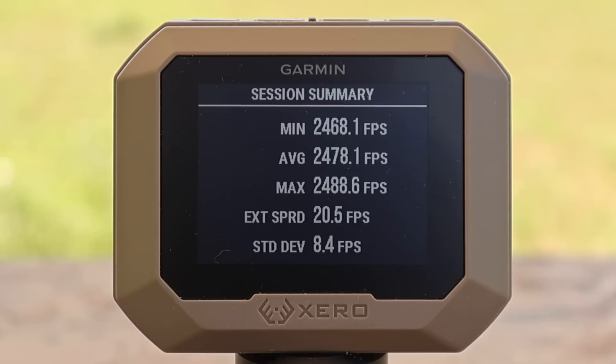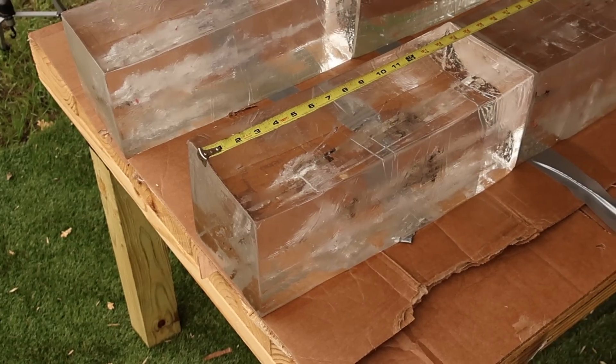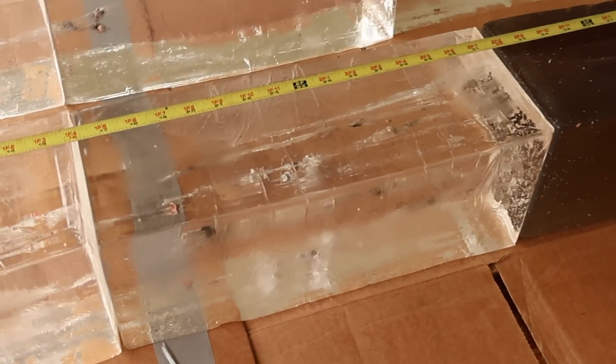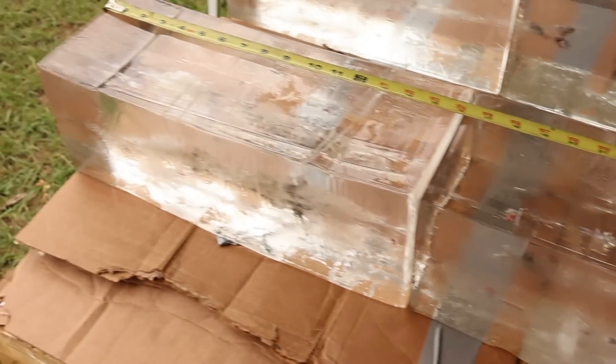Here are the velocities for the Hornady Custom Light 125 grain SST load out of the .308. We had a minimum of 2,468 for an average of 2,478 feet per second. So this stuff is going pretty slow — we'll get into velocity more in just a second. And we are down at the blocks after shooting that Hornady managed recoil 125 grain SST load out of the .308 Winchester.